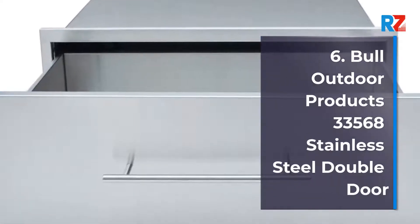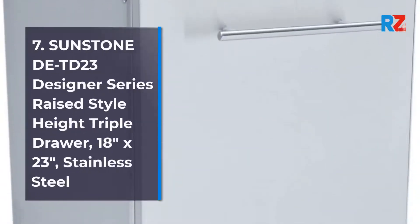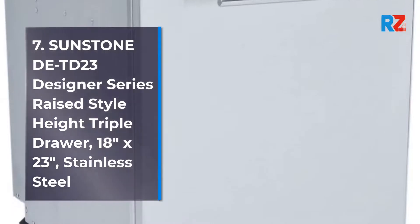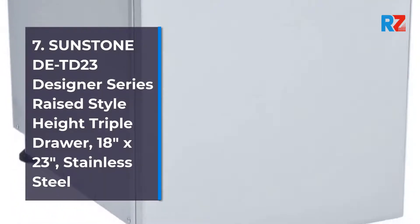Number 7: Sunstone DTD23 Designer Series Raised Style Height Triple Drawer, 18 inches x 23 inches, Stainless Steel.